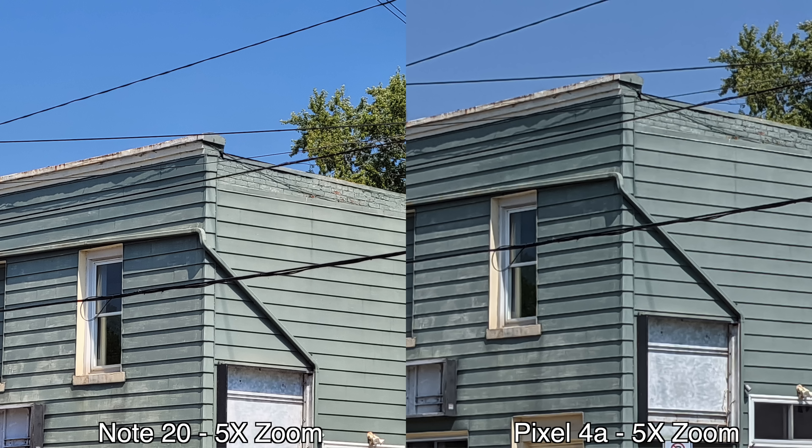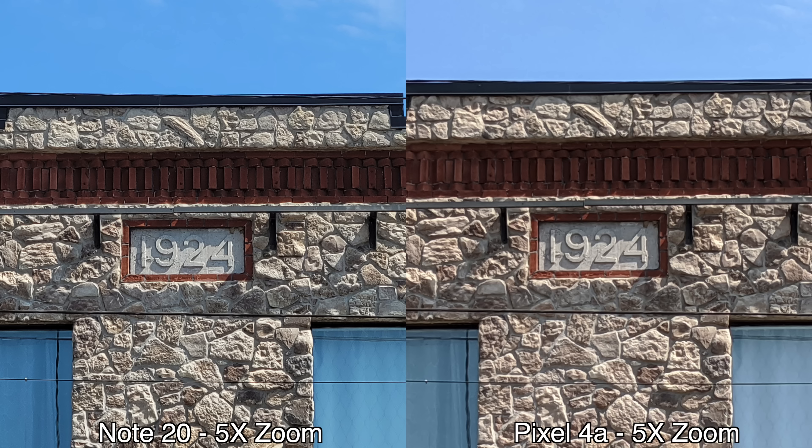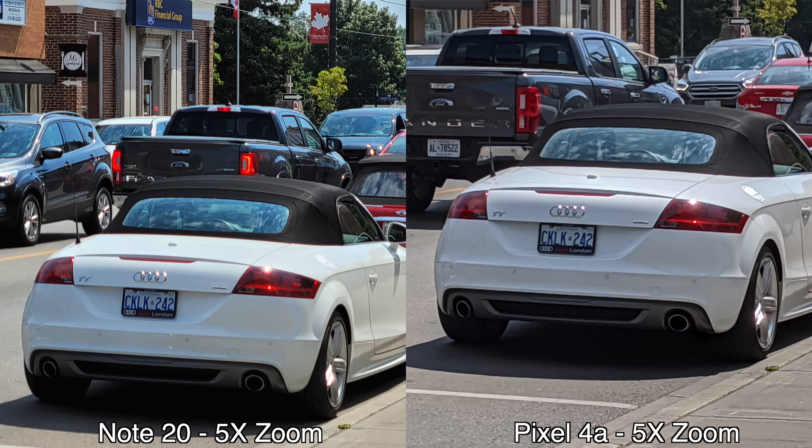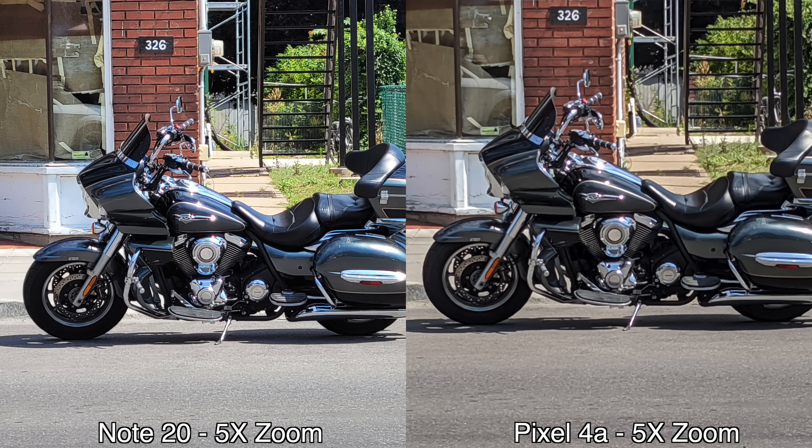For portrait mode, even though the edge detection was better from the Note 20, the Pixel 4a does better overall. Moving on to zoom pictures — I did five times zoom — and here the Note 20 does better because it has a telephoto lens. On the Pixel 4a all zoom pictures are basically digital zoom, whereas the Note 20 gets a combination of optical and digital zoom. So for the five times zoom pictures, all the pictures are better and sharper from the Note 20.